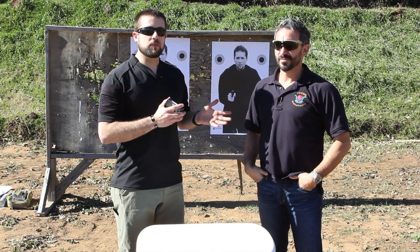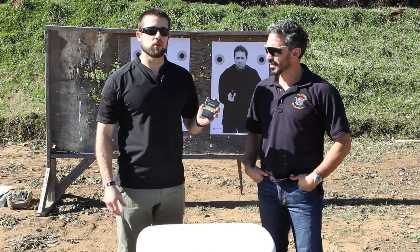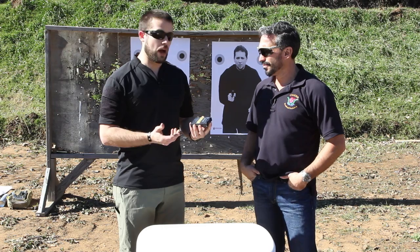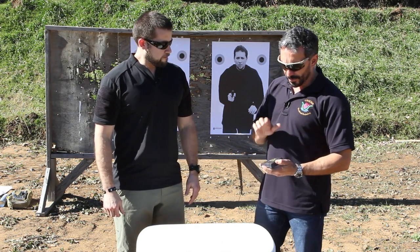Hey guys, Brian with ITS today. I'm here with Jeff Gonzalez from Trident Concepts and we are talking about the TACOS training card program that Jeff has developed. I want to take this opportunity to let him tell you a little bit about the program and how it came to be.